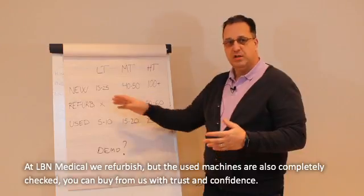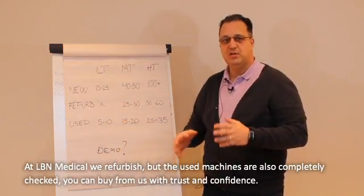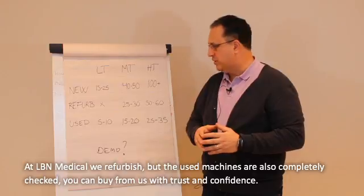At LBN, we refurbish the machines, but every used machine is also completely checked, so you can buy it with trust and confidence.